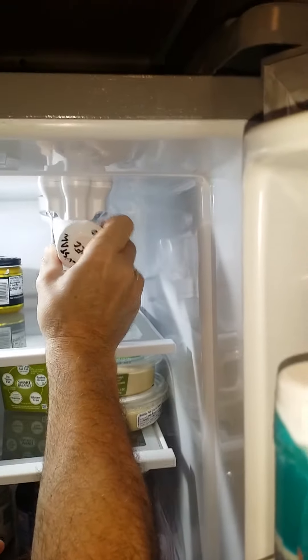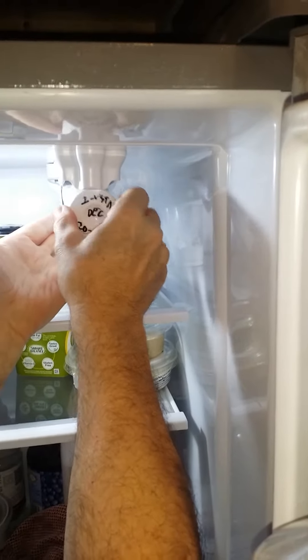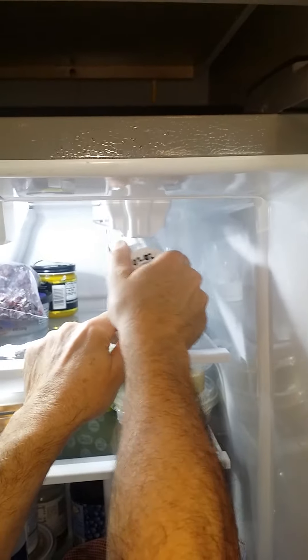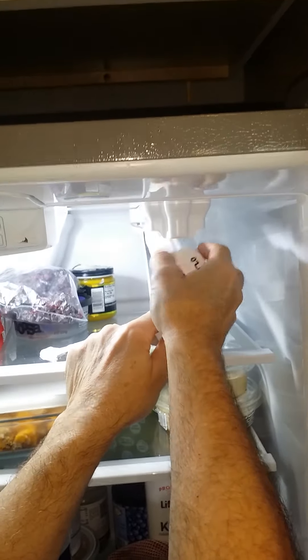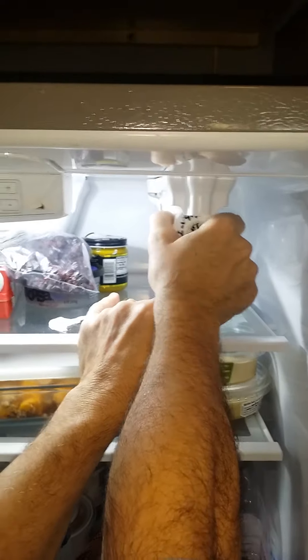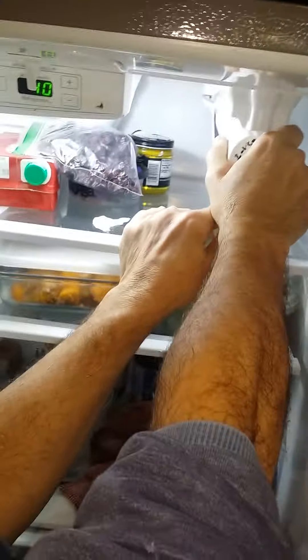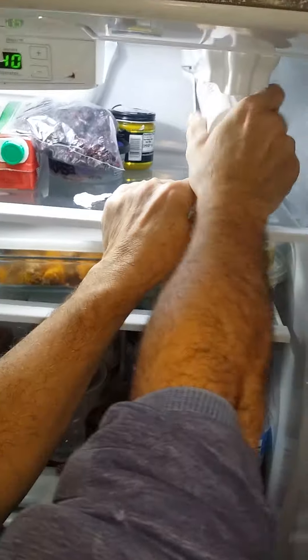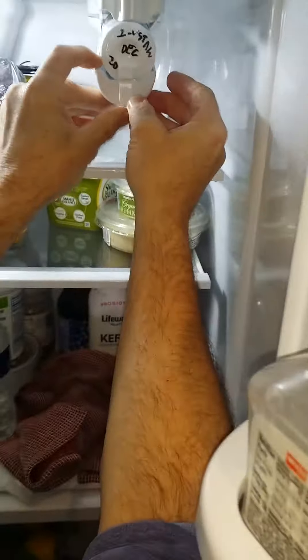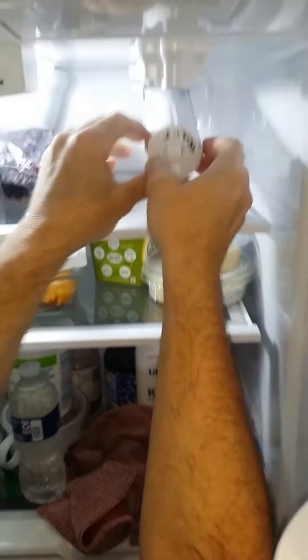Try to go as straight as possible, hold it up and turn it until it catches. Once it catches, keep turning. I'm pressing it in just a little bit — now it's catching. Press it until it stops turning.